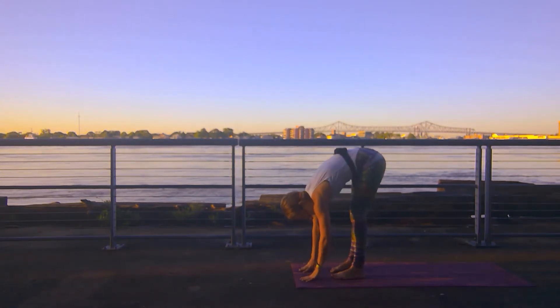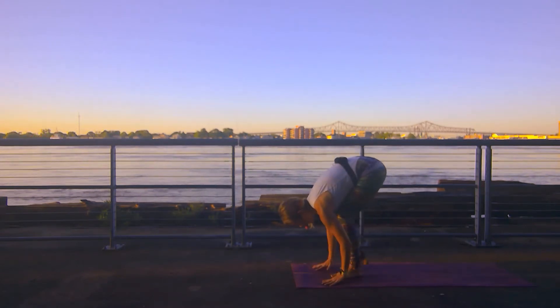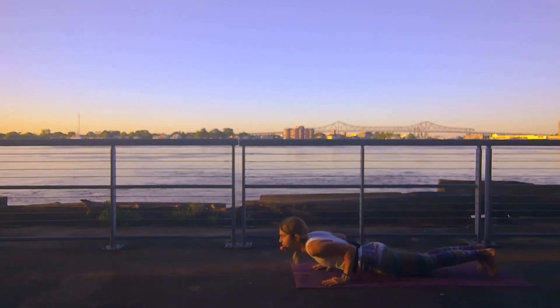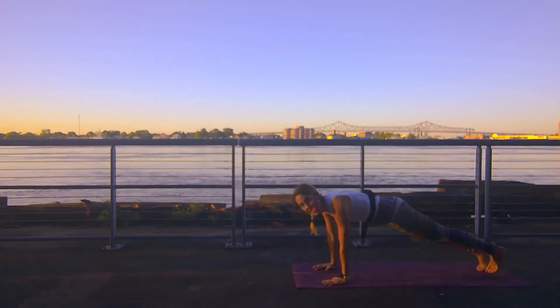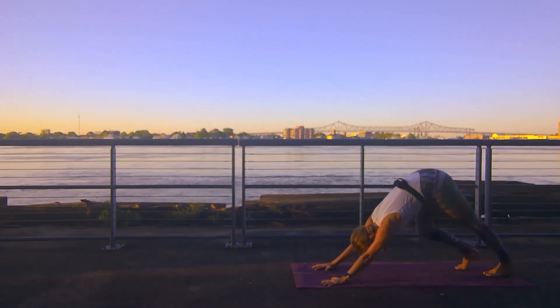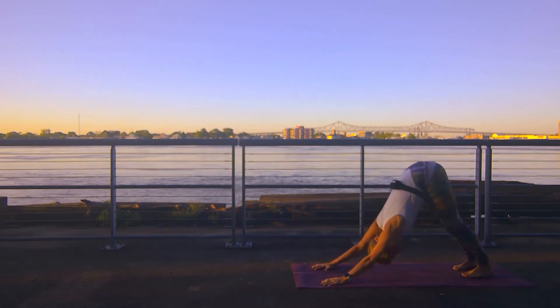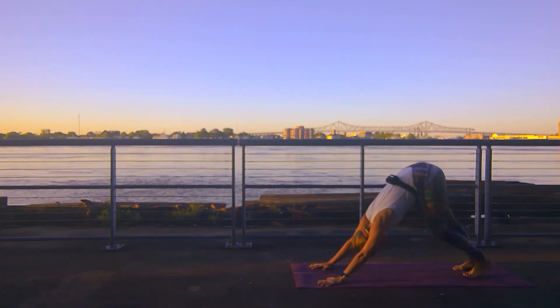Forward fold. Beautiful. Inhale halfway lift. Exhale — step or jump back. Roll through vinyasa. Inhale upward facing dog. Exhale downward facing dog. Our body is moving, we infuse some heat, some tapas. Our body is ready to work.